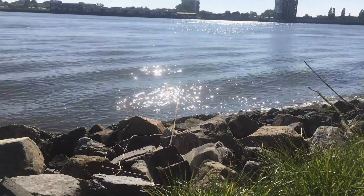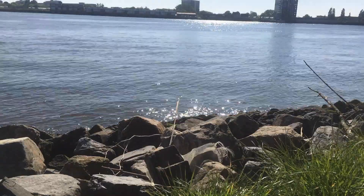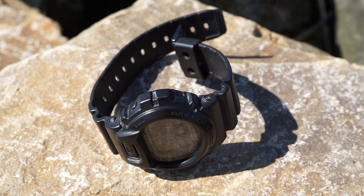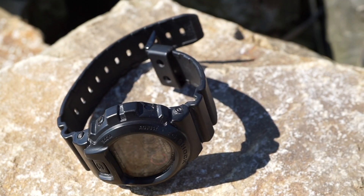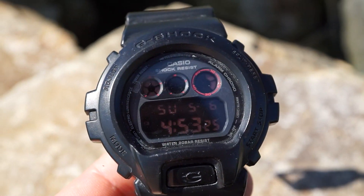Welcome to my channel Gadgets for Gentlemen. In today's video I want to quickly show you one of my favorite watches — this is the Casio G-Shock DW6900 MS. It is a very stealthy looking G-Shock, as you can tell.